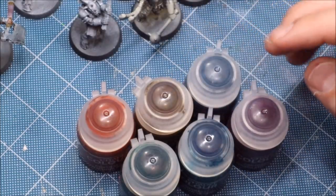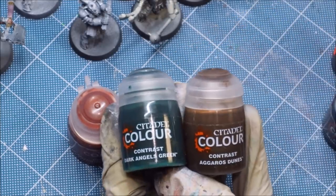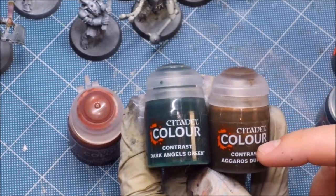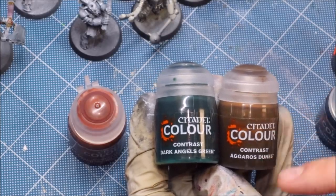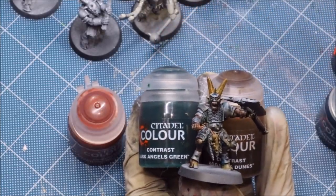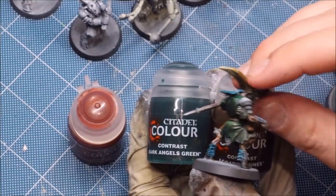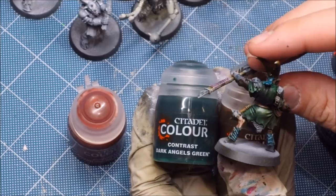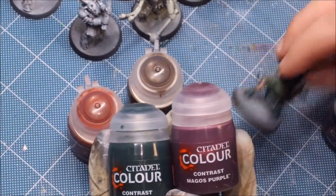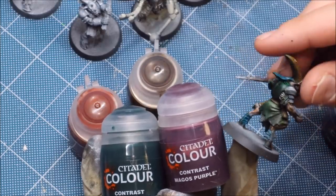A final note on the basics before we get into application: not all of these colors are equal. As an example, let's talk about Dark Angels Green and Aggaros Dunes. One looks like a brown and one looks like a green — that's what they are. But when you put them on, Aggaros Dunes is a very weak, thin brown. The skull and bone horns here are the Aggaros Dunes, whereas the Dark Angels Green on the back is a lot stronger and more intense.